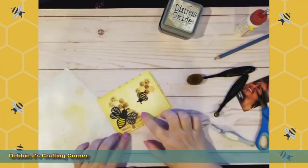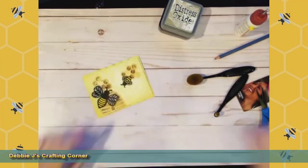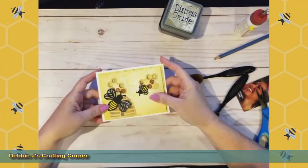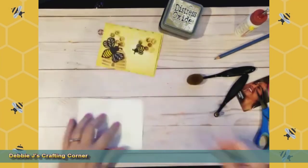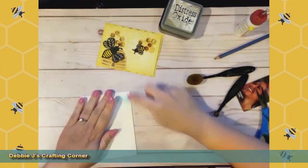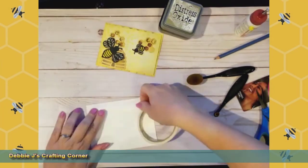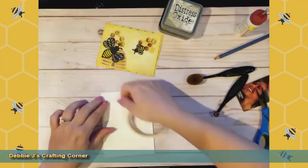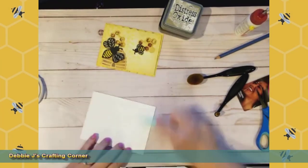That also gives us plenty of room to be able to add a sentiment down here. I'm not adding a sentiment today because I'm not sure what I'm going to use this card for yet. Let me go ahead and add it to the card base. Because it's got so much dimension, I'm going to add score tape to the card base itself and then add the panel on. I'm just going to bring that in just a little bit because we are going to have a slight white edge on here, and I'll burnish all of that down.